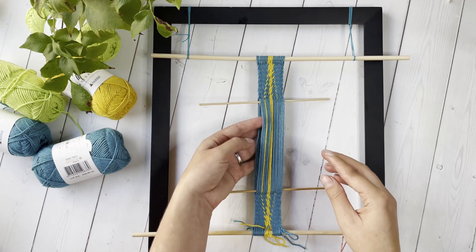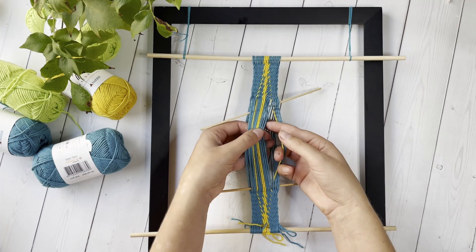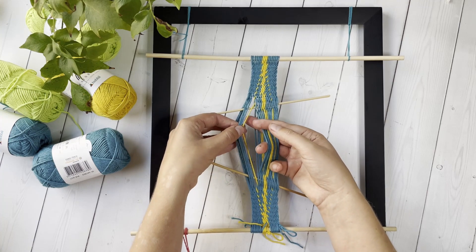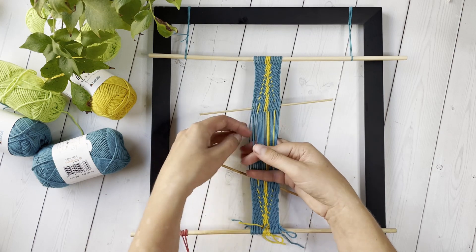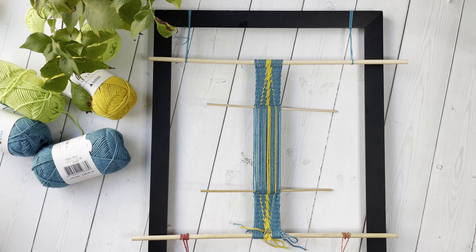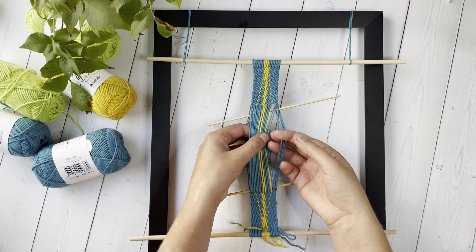When you get to the point where you want to stop your threads from continuing in their diagonal slant, you're going to work a row of all regular interlinkings with all of the threads, including the two that you have been doing the full twists on to make the diagonal slant. From this point on, you can either just integrate your colored threads back into the regular interlinking and they'll move down the warp vertically, showing up on every other row, or you can go back to doing full twists with them and they'll actually change direction and go at a diagonal slant in the opposite direction. This is because by doing a single regular interlinking with the thread, you've moved it from the back to the front or the front to the back, and so when you do your full twist interlinking with it, it's now going to move in the other direction across the warp.